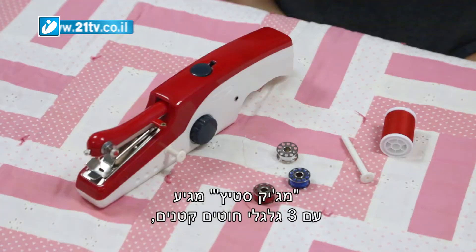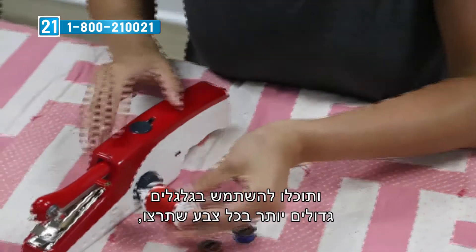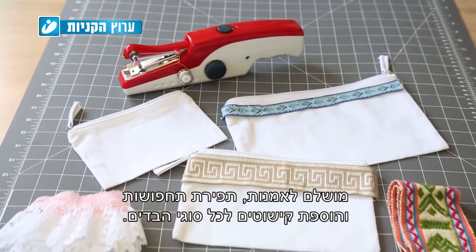Magic Stitch comes complete with three mini spools of thread. But attach the included extension spindle and you can use larger spools in any color you want. Perfect for crafting, creating costumes, and adding a decorative touch to all sorts of fabrics.